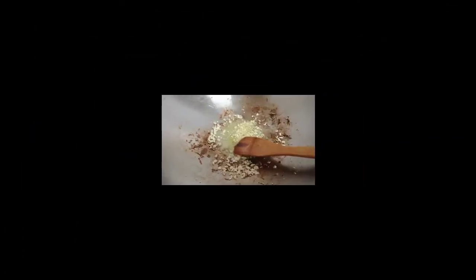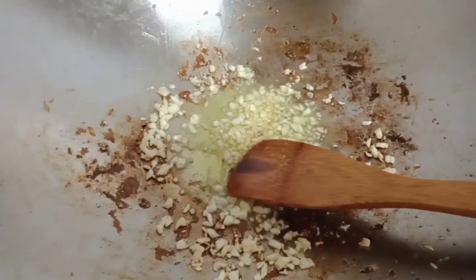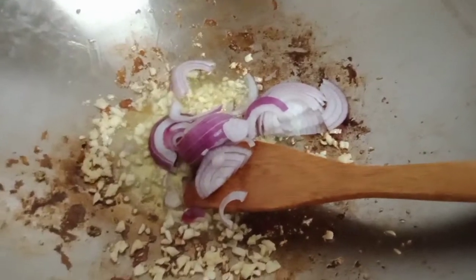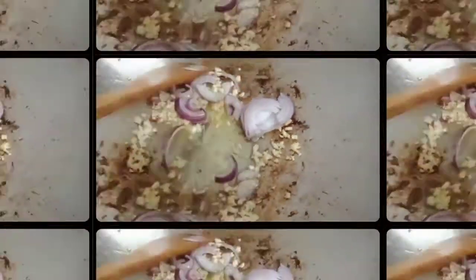Using the same oil, we can now sauté our garlic. Once the garlic is golden brown, add the onions and mix. Once the onion is cooked, we can now add our lamb.